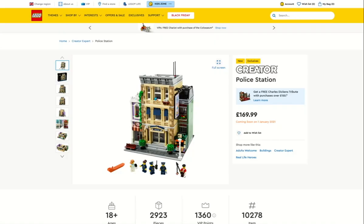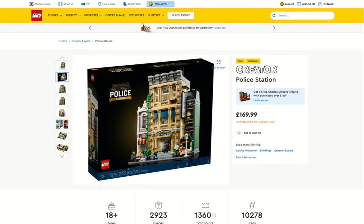Hey guys, it's me Shabby. I was just on the LEGO website and I came across this new LEGO Creator 18+ set — it's a police station. I'm definitely going to buy this when it comes out on the 1st of January. I'm going to tell you what I think about this set, and then when I get it I'll do a full review on it.